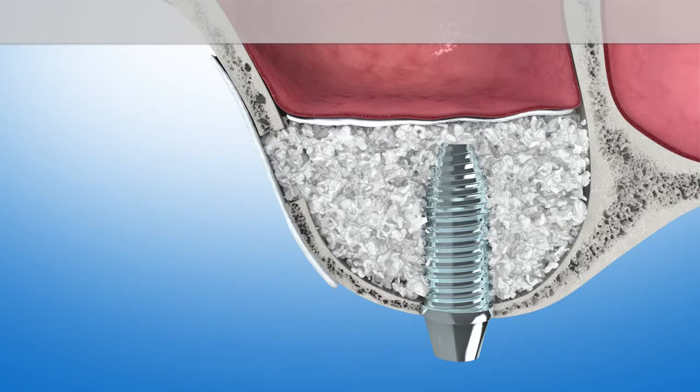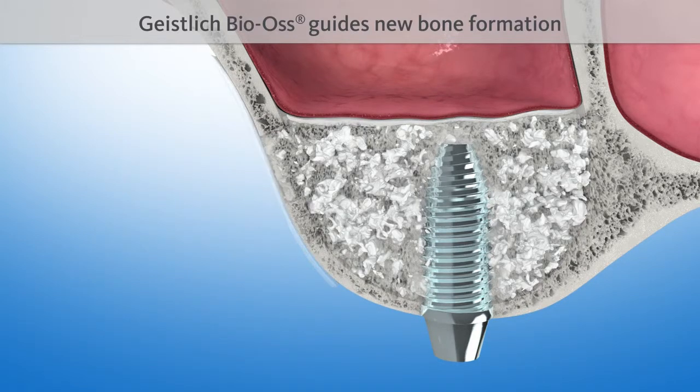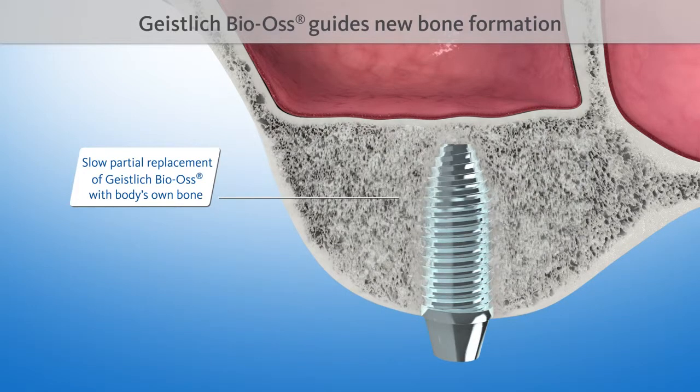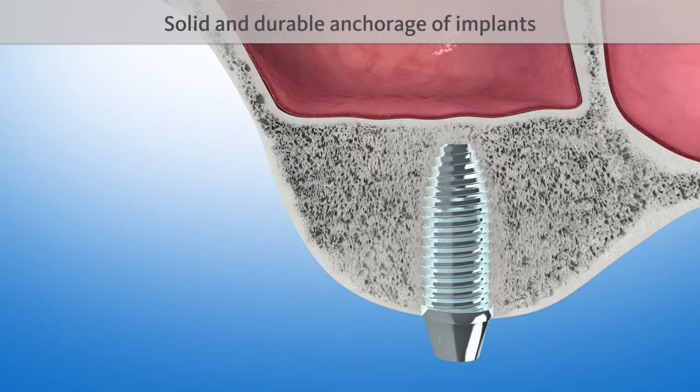The natural structure of Geistlich Bio-Oss serves as a scaffold for new bone formation. It is intermingled with new bone after four to six months, and is then included in the natural remodeling process of the bone. The implant is now anchored in the body's own bone, just like a natural dental root. This ensures a solid fixation over time.